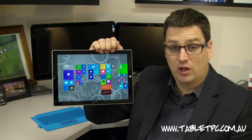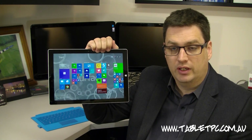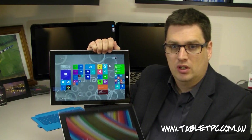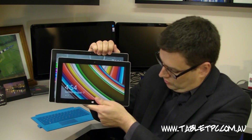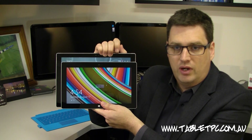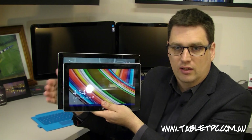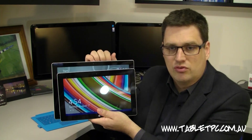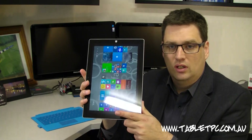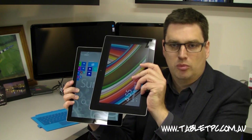One of the first things you'll notice about the Surface Pro 3 is that it's a much bigger tablet. It now has a 12-inch screen and a new 3 by 2 aspect ratio. You can see here next to the Surface 2 that it's a fair bit bigger around the edges, with a different aspect ratio — it's taller and only slightly longer. That extra screen real estate really lends itself to portrait mode, much better than previous models which could be a bit skinny.